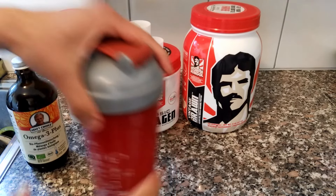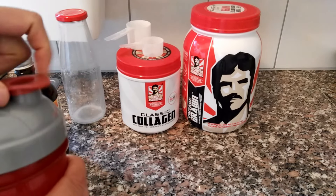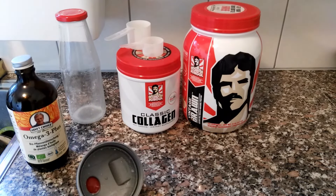And here it is — very simple. Of course those oils are going to help increase the calories, that's the point of putting the oils in, and of course they're going to give you the benefits of omega-3. Let's taste it.